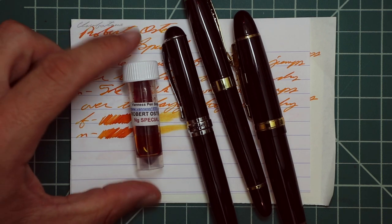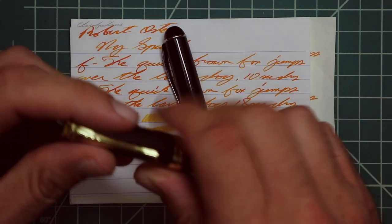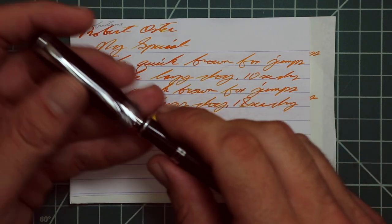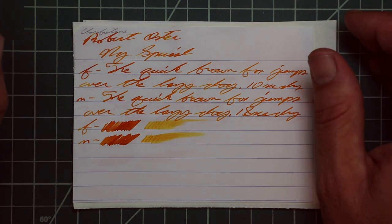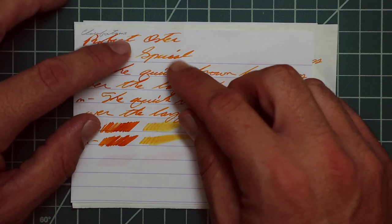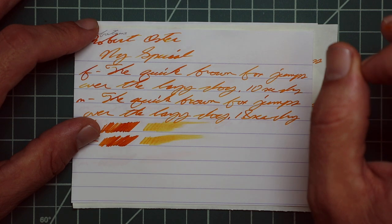I picked this ink up in sample form. To keep writing samples consistent, I use a Jinhao 159 with a Goulet 1.1 stub, a Jinhao X450 with a Goulet medium, and a Jinhao X750 with a Goulet extra fine. On Clairefontaine we get no bleeding, no ghosting. The 1.1 has no feather spread, halo sheen, and the shade is fantastic — really dark areas and really light areas all in the same word. In 'Robert,' in 'Oster' the E gets very light, super nice. The NG is nice and light and 'special' goes from light to dark, shading its way straight through. It's beautiful.